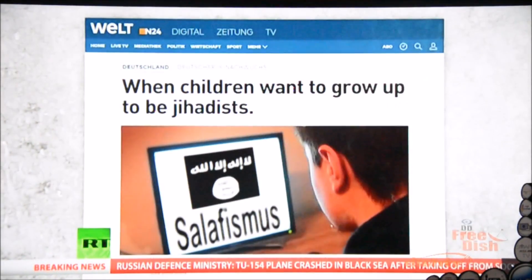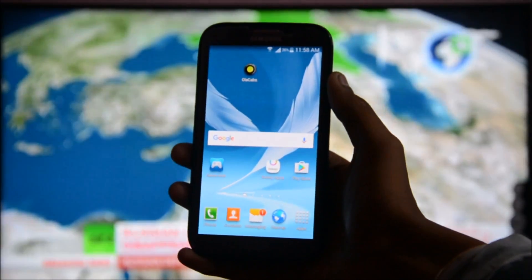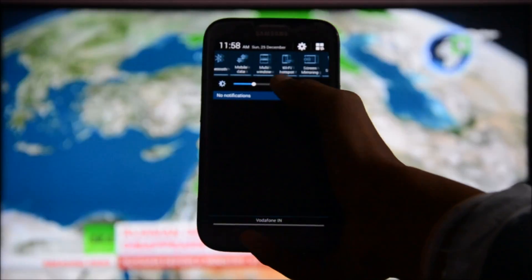After that, make sure that your smartphone and TV's Wi-Fi are connected to the same router. After that, on your smartphone, just go to the screen mirroring option. Here I am using a Samsung smartphone.